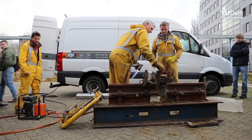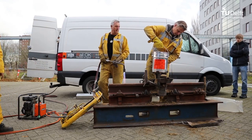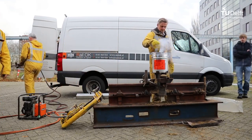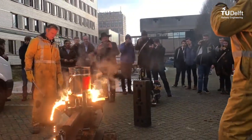After the preheating, the thermite portion is placed above the crossable and ignited. As a result of the chemical reaction, the liquid steel flows into the mold, filling up the gap between the rails.